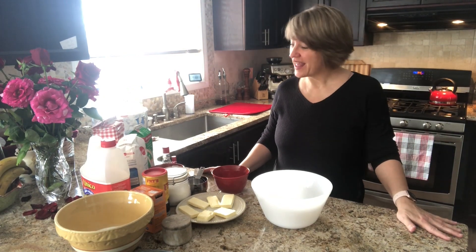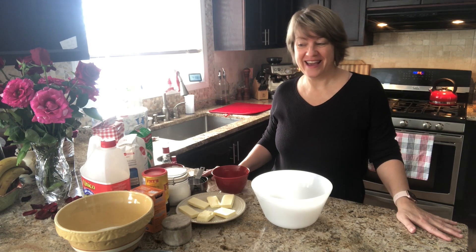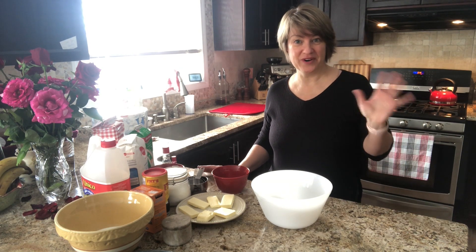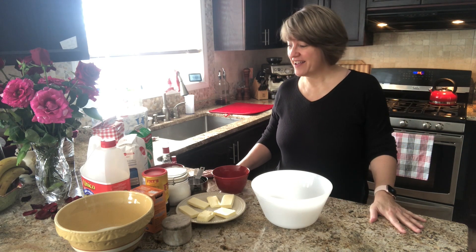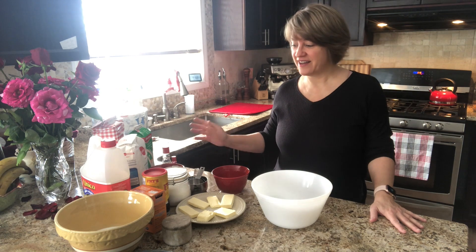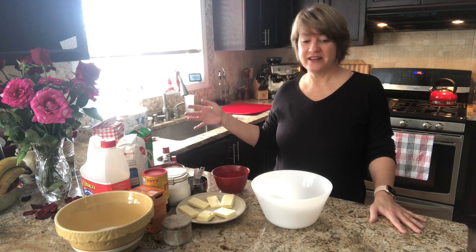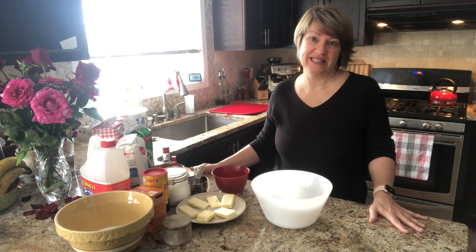Good morning! I hope you've been well. Today I'm making a red velvet double layer cake. It's my first time working with red velvet anything, so I'm pretty excited. I've gathered all of the ingredients I'm going to need for the cake itself here. There's still another step after this for the icing, which will be a cream cheese based icing.